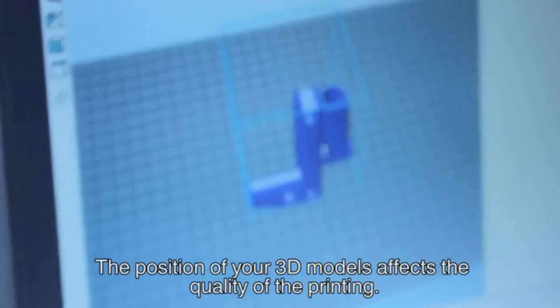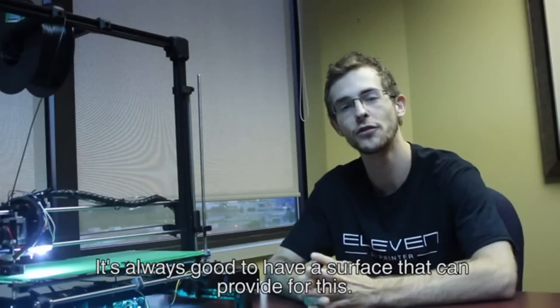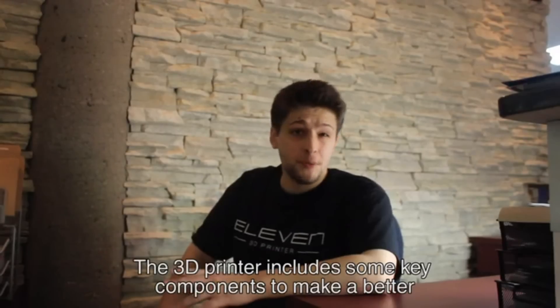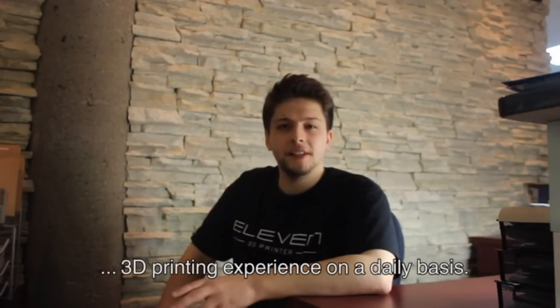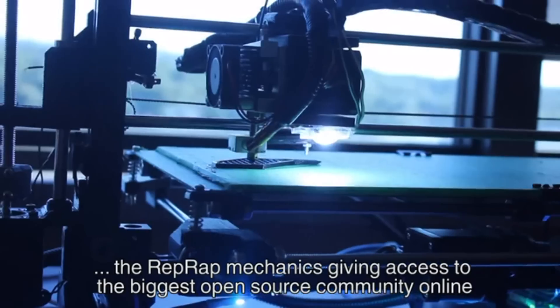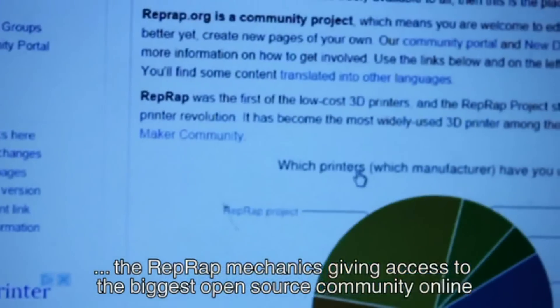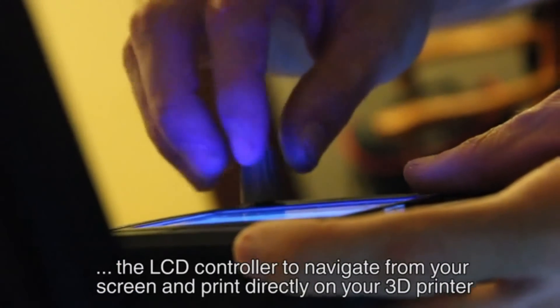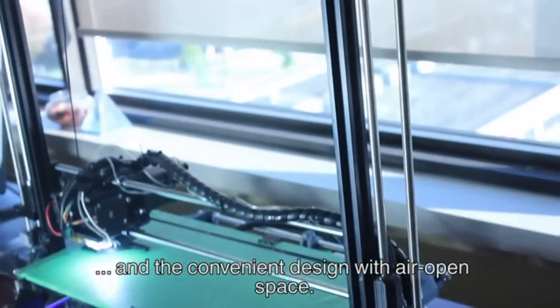The position of your 3D models affects the quality of the printing — it's always good to have a surface that can provide for this. The 3D printer includes some key components: a custom made spool holder to change your filament easily, the RepRap mechanics giving access to the biggest open source community online, the LCD controller to navigate from your screen and print directly on your 3D printer, and a convenient open-space design.